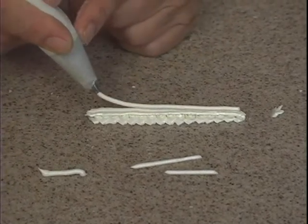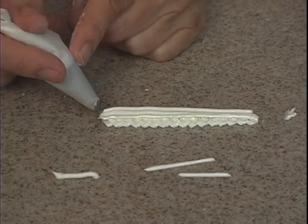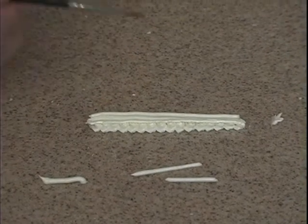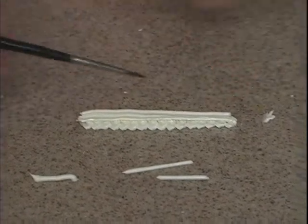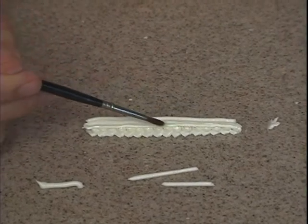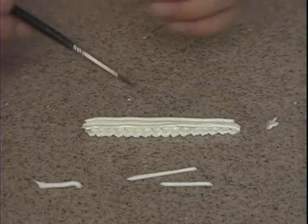We lift it up, lay it straight on with no pressure, release the pressure, lay it down, and pull away so there's no bulb. If I'm not exactly straight on the line and I've curved a little bit, I'm going to just push it ever so lightly with the paintbrush so that it is straight up and down.